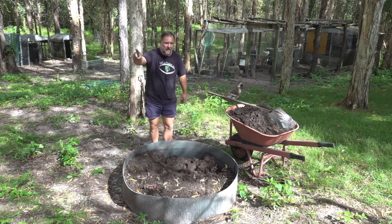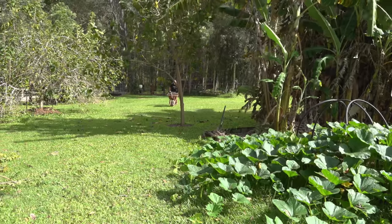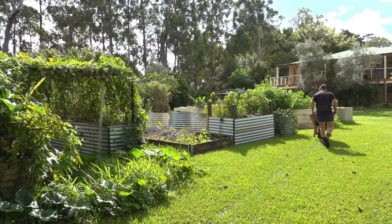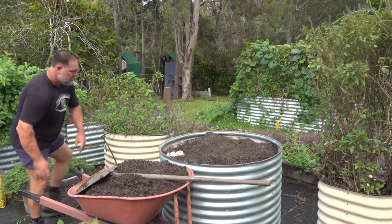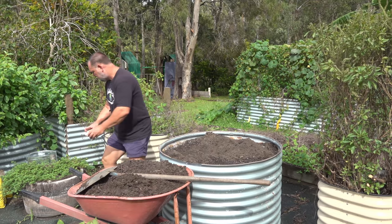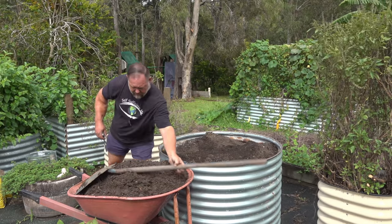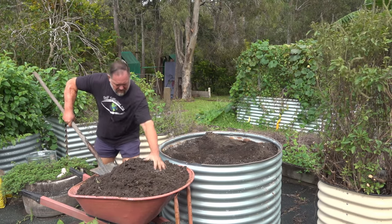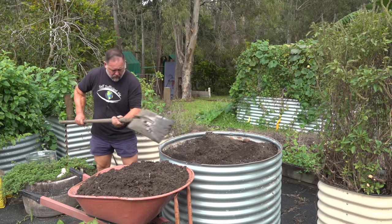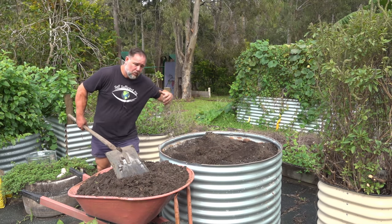We'll take that first barrel load up and put it in the garden bed. We'll do this bed here first — I'll get rid of this and basically just throw it all in. I'll gauge how much I need once I start putting it in. It'll probably take this whole barrel load, but we'll just see. A little goes quite a long way, especially once you dig it in.